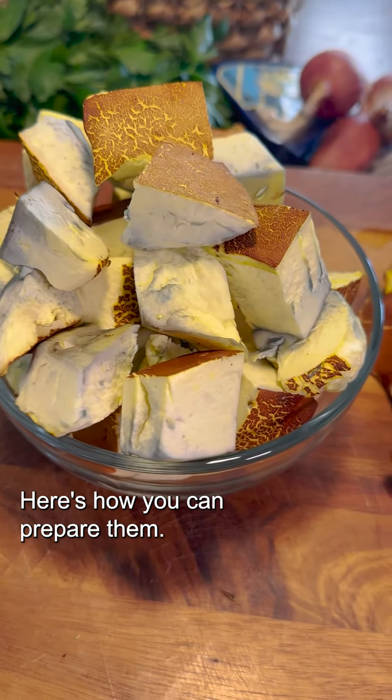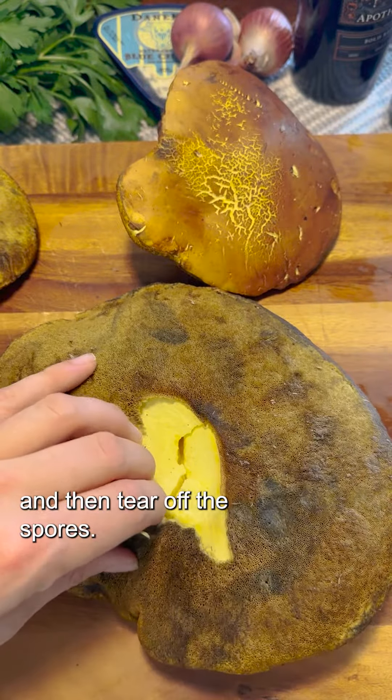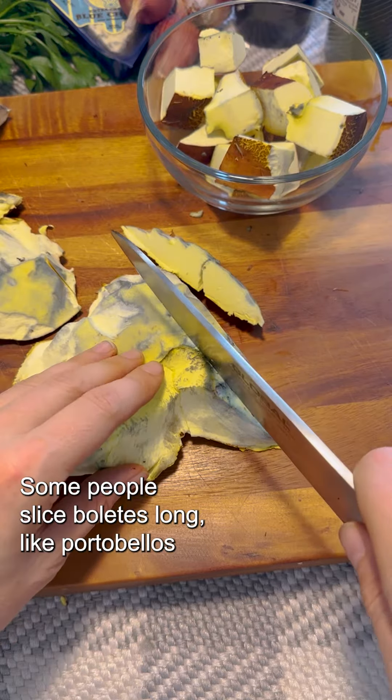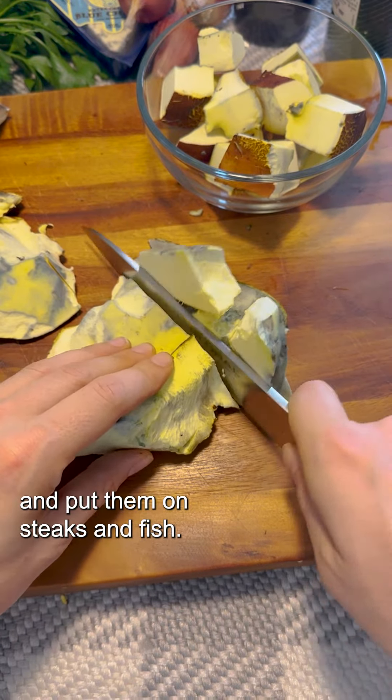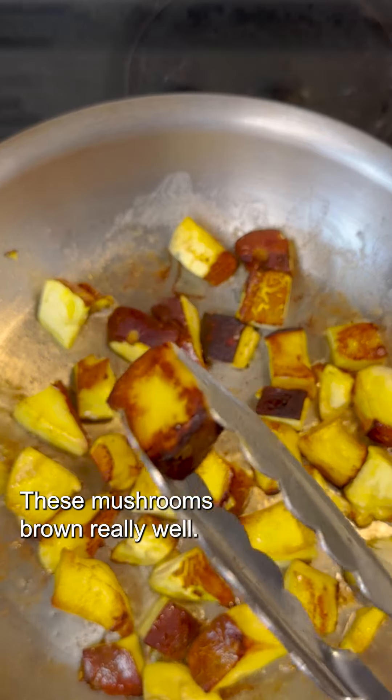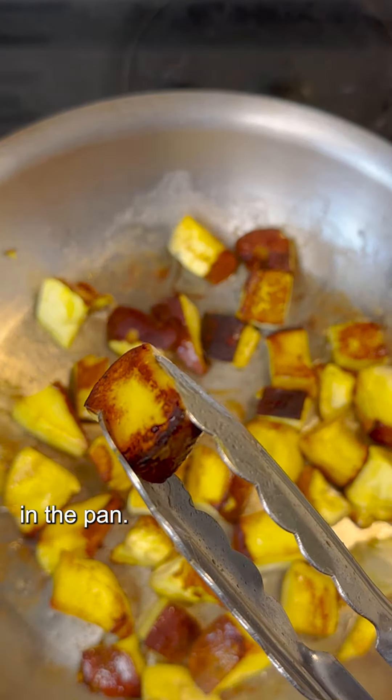Here's how you can prepare them. First, remove the stems, and then tear off the spores — they get sort of mushy when cooked. Some people slice boletes long like portobellos and put them on steaks and fish, but I'm going to cube these for pasta. These mushrooms brown really well, and the colors become so rich and golden in the pan.